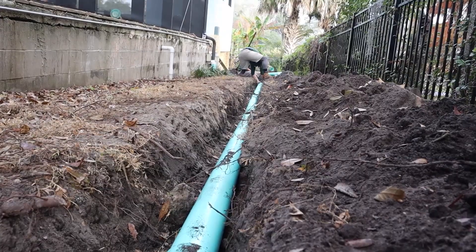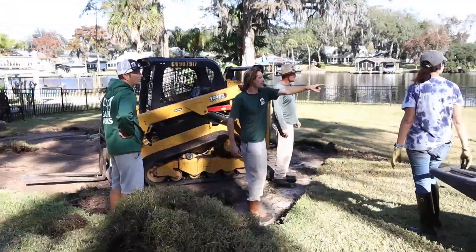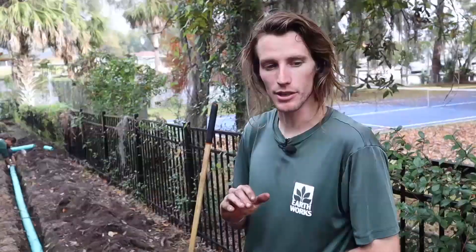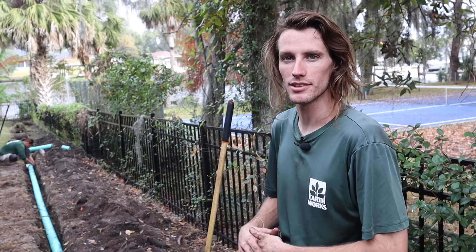Being out here on the river, the water comes up periodically, so we can't use regular crushed stone under our pavers. So we're excavating for the pavers and putting 87 granite stone in there, and that stone is going to make sure the water comes and goes without moving the base.